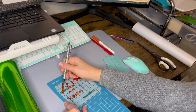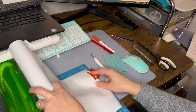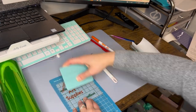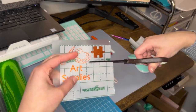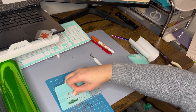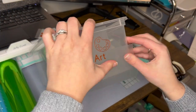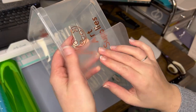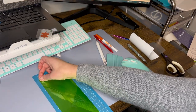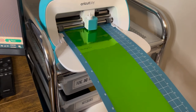The TechWrap weeding pen is really helpful for getting all those tiny little pieces up and off the image. Then I'll utilize a piece of TechWrap transfer tape to get the image off the backing and see it as I place it onto the bin with the right alignment. I'll use my squeegee tool to make sure everything is nice and secure on the transfer tape before peeling off the backing. If you have a mistake, just put the backing back down, use your squeegee to pull the backing off, and then you're ready to place it onto your bin. I like that I can see through the transfer tape clearly to make sure I'm putting the label on straight and exactly where I want it.